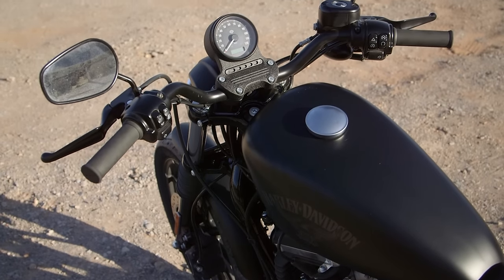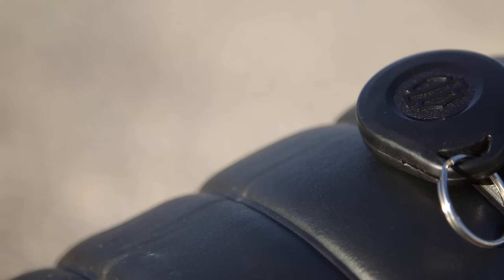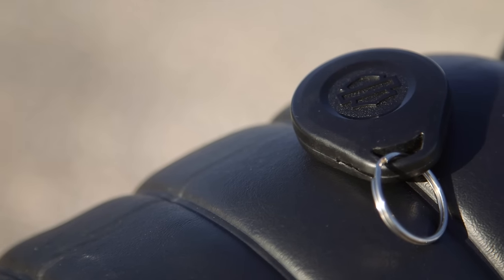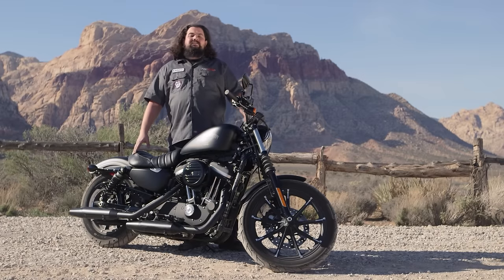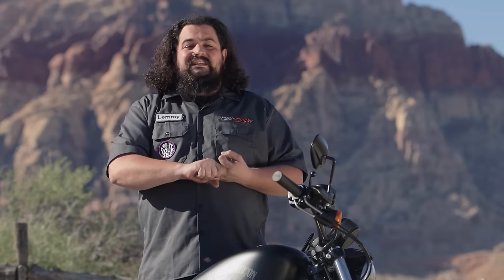Sure, the bike's been modernized over the years. For instance, this Sporty Iron has a keyless ignition fob and optional ABS. But really, this bike stayed pretty true to its roots. Perhaps it's for that reason that so many generations of riders have thought the Sportster was the perfect bike for them — new riders, returning riders, and even some seasoned vets.